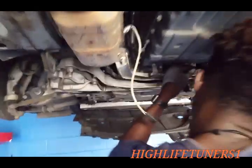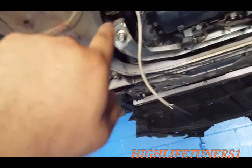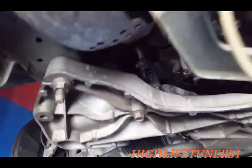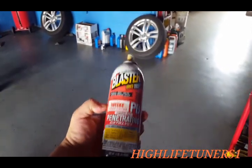First thing you gotta do is shoot some PB blaster on all the things that need to be removed, which is the two O2 sensors and then all the bolts. You got two here and you got three up there in the front. And this one as well because it's hooked up to the catalytic converter. I use PB blaster — this stuff is better than WD-40, it does all the work. This is what we're using to loosen all the bolts right now.